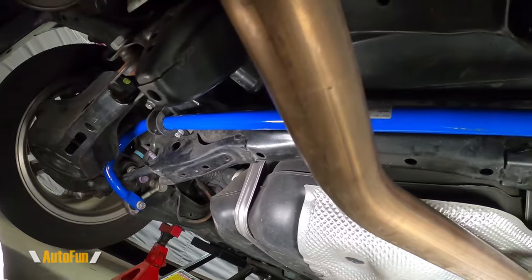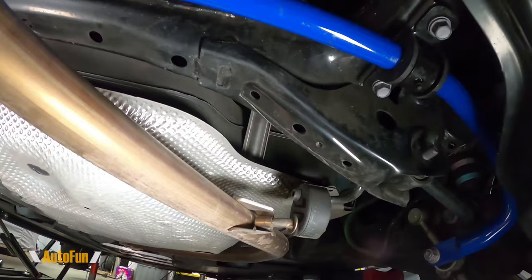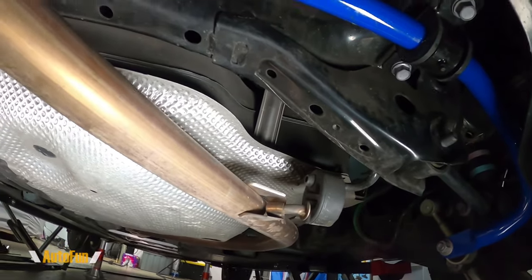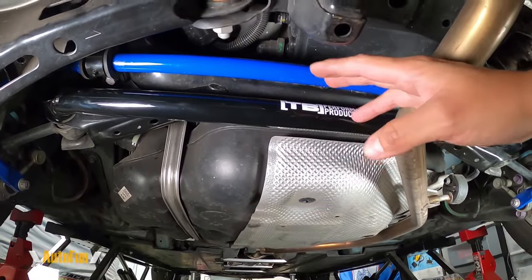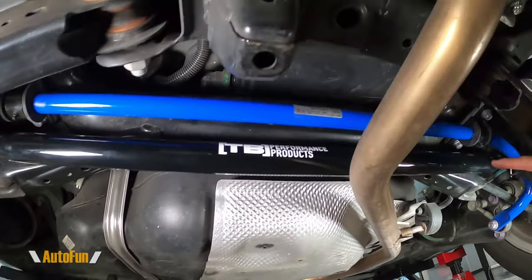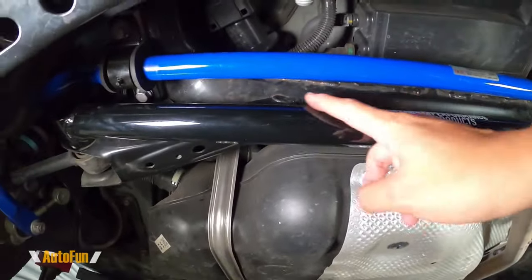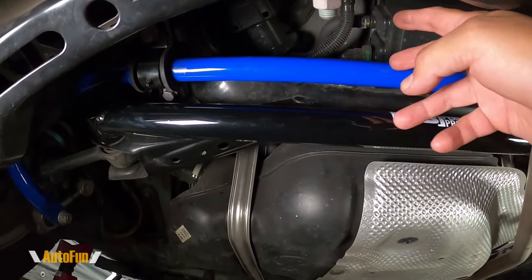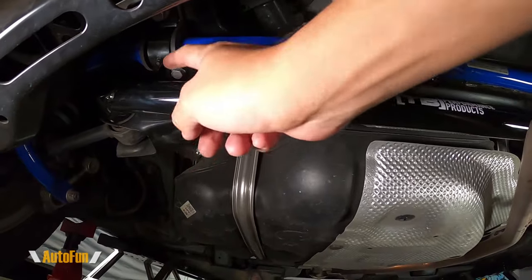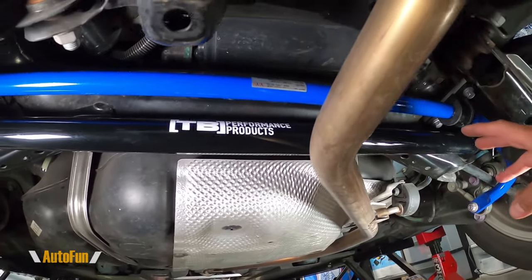Now that it's installed — man, this thing looks so nice. It's almost a shame you don't get to see it once the car is on the ground. Also, I want to confirm that the TV Performance rear brace is compatible with the CamiSpeed sway bar. Even with the larger bracket and larger bar, there is still plenty of clearance between both of them. If you're thinking of getting both items, they are definitely compatible with each other.